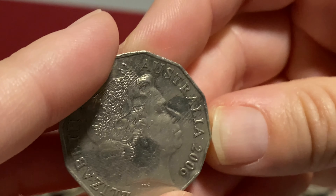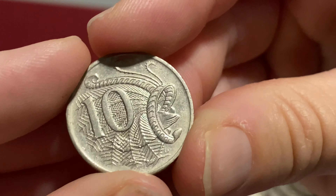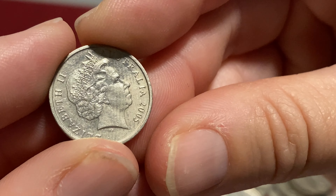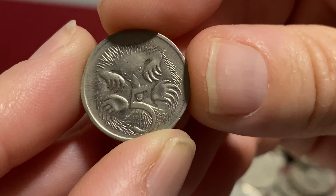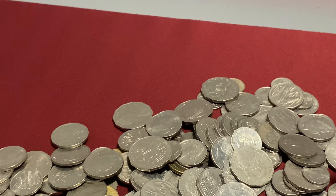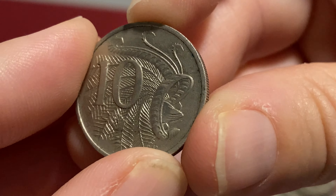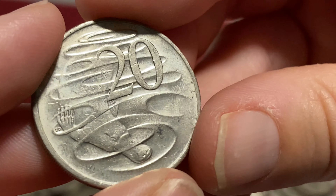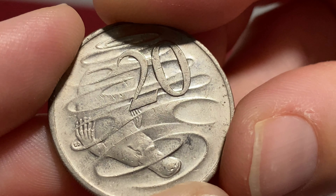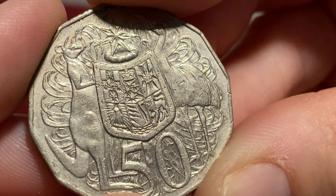Nothing special there. 2006 - no rotational errors. Here's a filthy one. Oh, nice and clean 2005. We've got 2000, another 2005. I do love our echidna. Nothing unusual there, no rotational errors. All right, so no wavies. I'm losing the will to live - I can't have that many, can I? My cat is about to attack me - leave it alone, Willow!